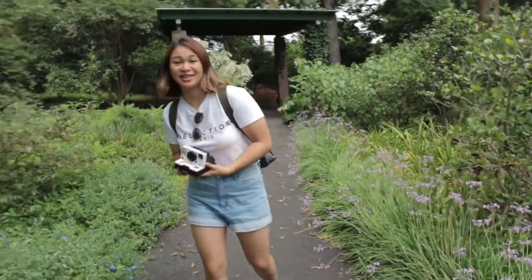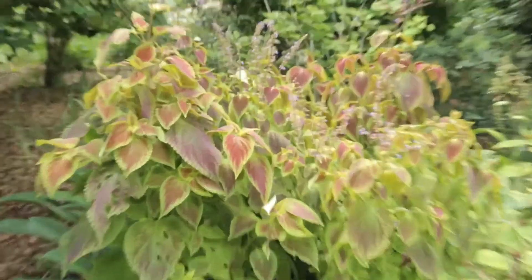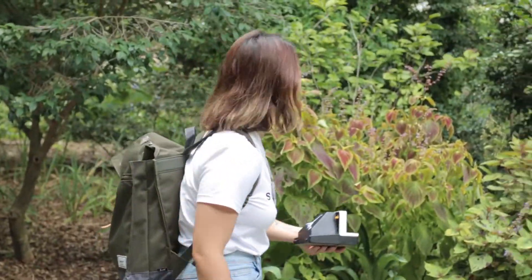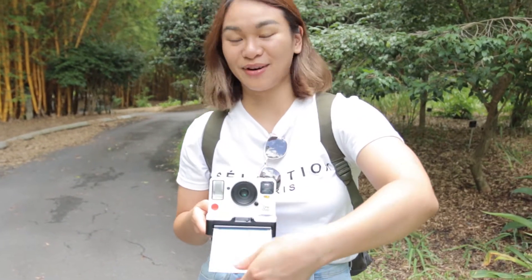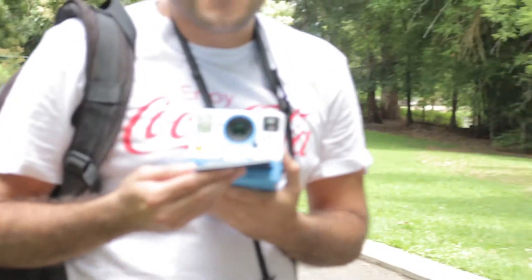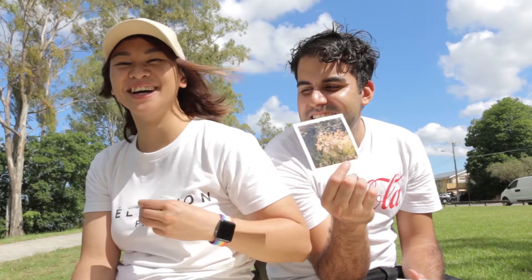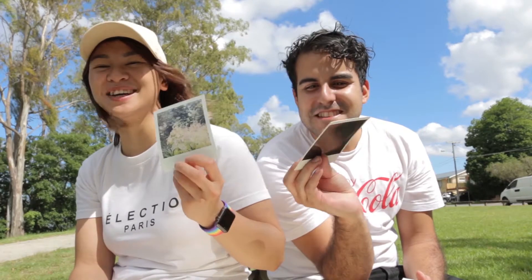I've had this Polaroid for four years. Jaz is going to flash this plant. She flashed it, I flashed it — I didn't roll it right. Oh wait, I forgot to turn it on. Jaz had it on plus one, but it was sunnier when I took my photo, so hers is well exposed and mine is over.